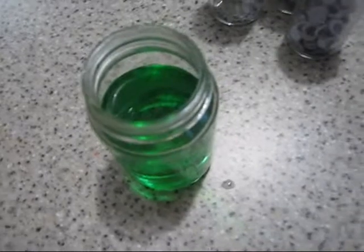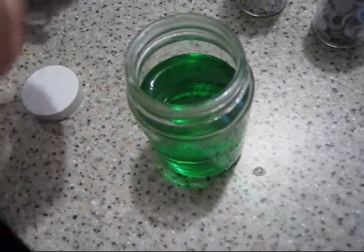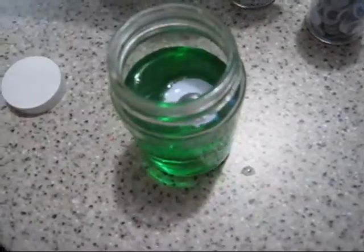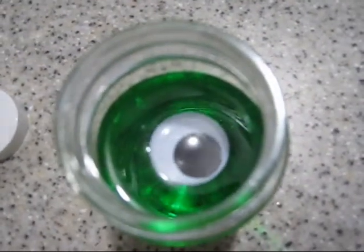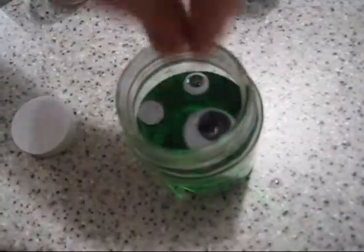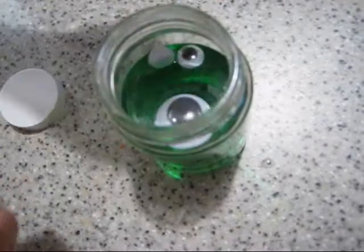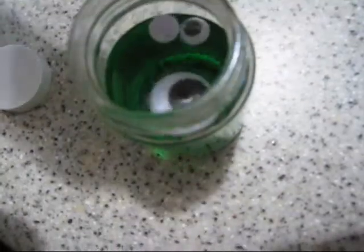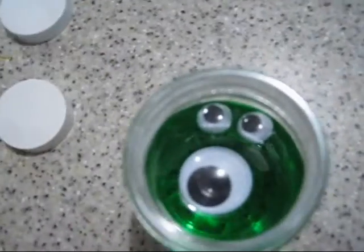Then you're going to put googly eyes in. I'm going to use one big one. A few little ones like this. Then I'm going to put some little ones.